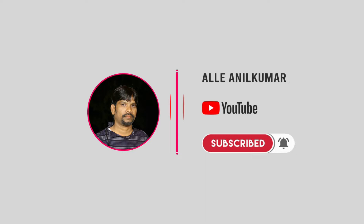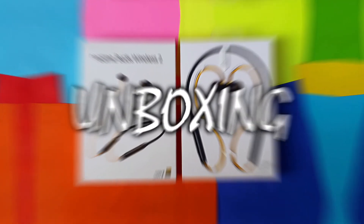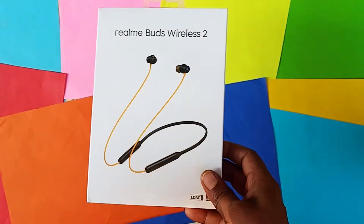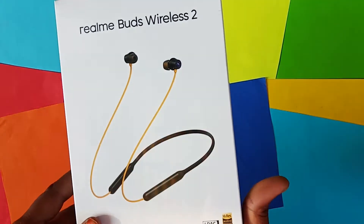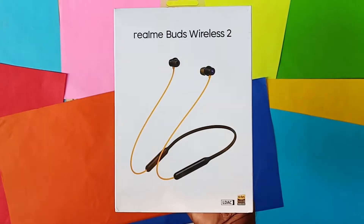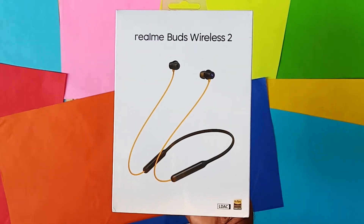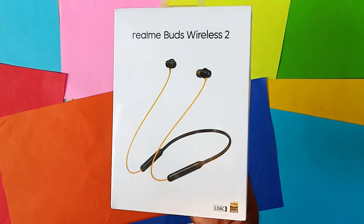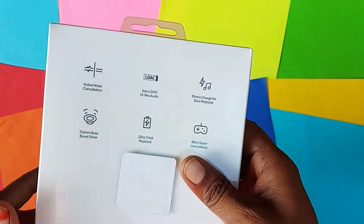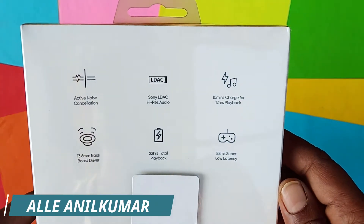Hi, hello friends, this is Anil Kumanale, welcome to my channel. Today we are going to unbox the Realme Buds Wireless 2. This is the second edition, the first wireless router with Realme Buds Wireless, and we are able to get two things experience.